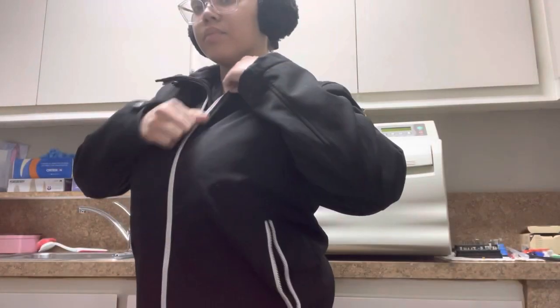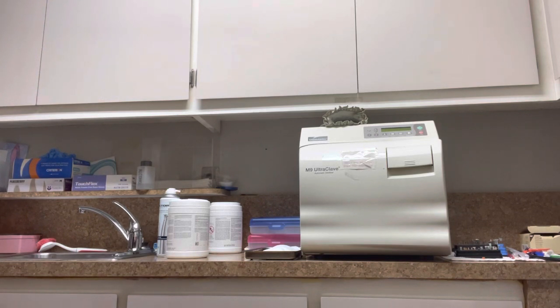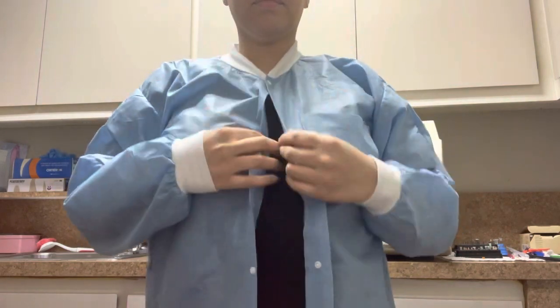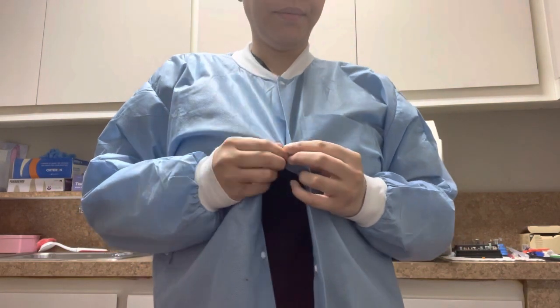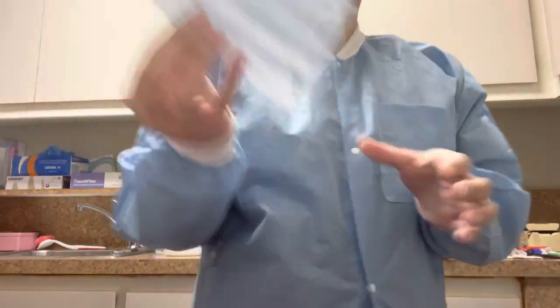The first thing I do is come into our dungeon — that's what we call it — and I go in and I turn on the suctions just to make sure before the first patient comes in, it's already being run. Now I'm going to take off my jacket and my outside clothes and basically put on my protective wear to go into the operatory rooms where the patients will be, so that way I'm protecting myself as well as everyone else. I'm buttoning it up and then grabbing a mask and placing that over me to make sure I'm completely covered.